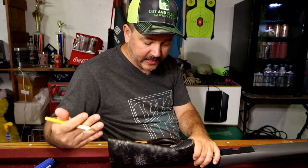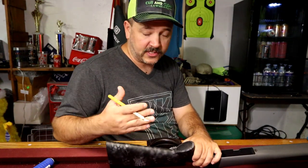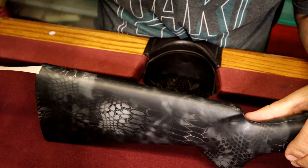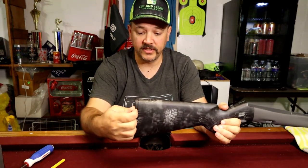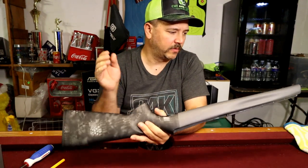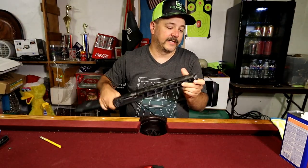Now we have both sides on. According to GunSkins, you're going to want to cut a scribbly line — that's how you want to cut your other piece off instead of having one hard line running across. As you can see this is not 100% perfect — this is my first time doing it, going in blind, but it is easy, very easy. We got the buttstock all done, got the pad back on, everything's tucked in nice and tight. Got a few little pieces I need to clean up, and now we're going to move on to the forend. Again, just lay it on, make sure everything sticks, get all your bubbles out, apply heat as needed for the corners and contours.